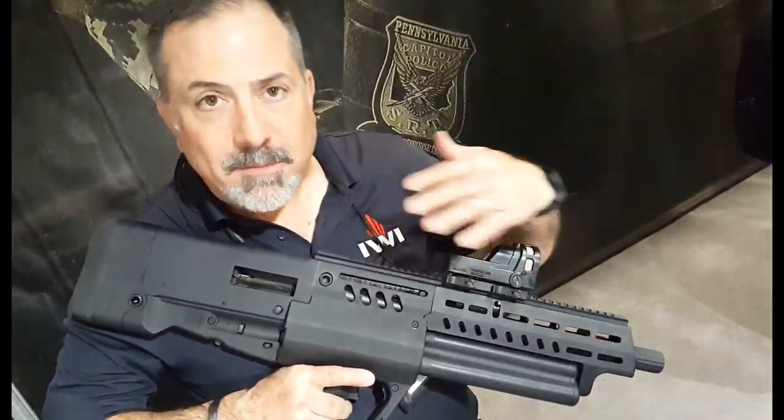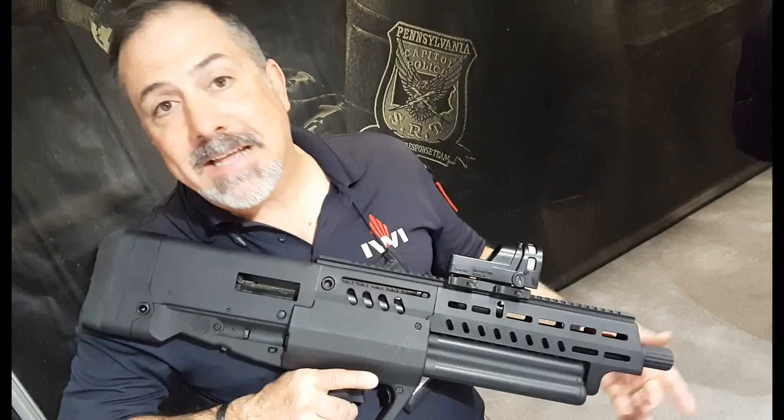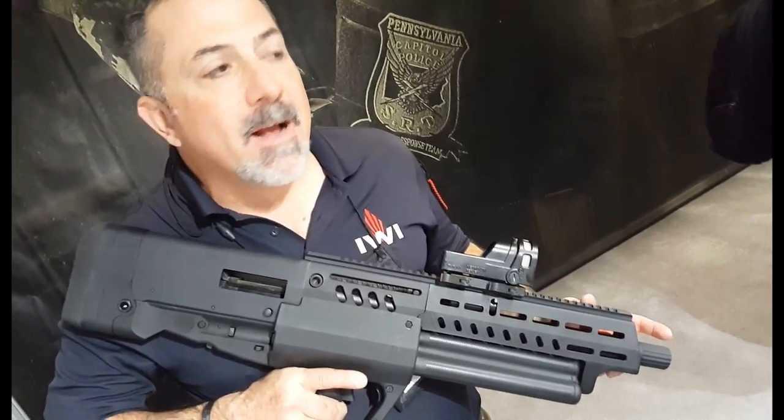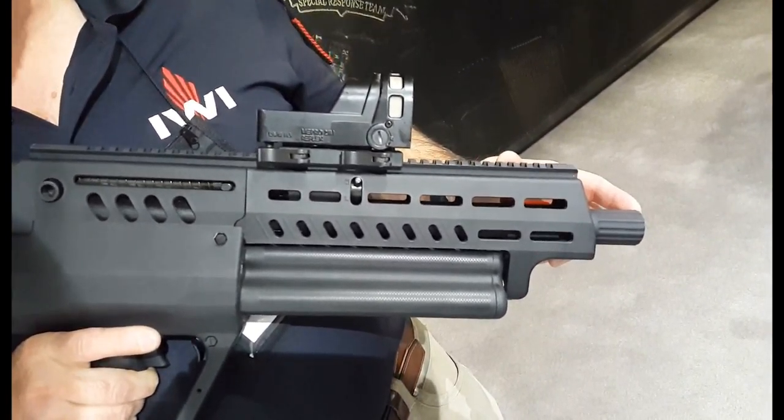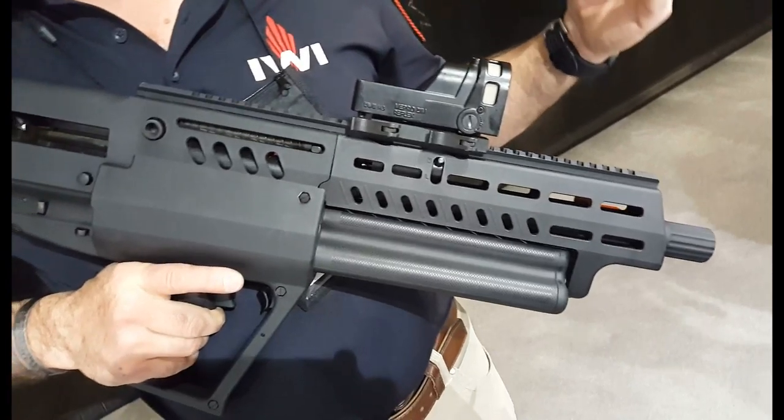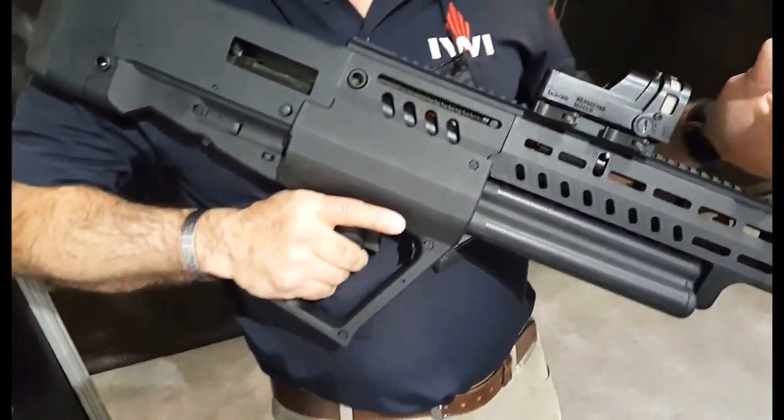I'm going to go from front to back to cover the main features. One thing you can't see underneath is a threaded choke, so you can actually use Benelli Beretta chokes in it and change the pattern if you want to. That's something unusual in most combat shotguns — on sporting shotguns it's typically a fixed choke.